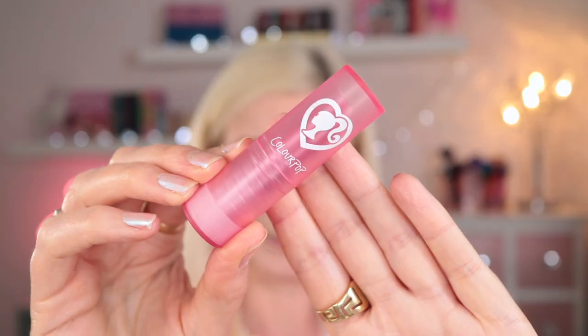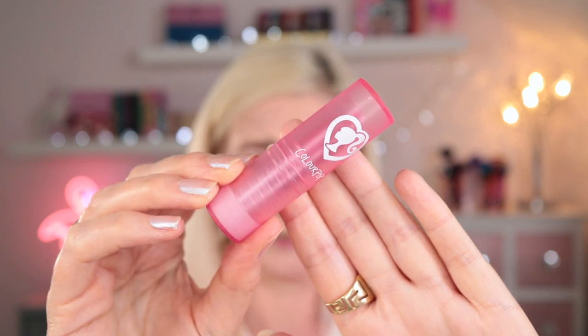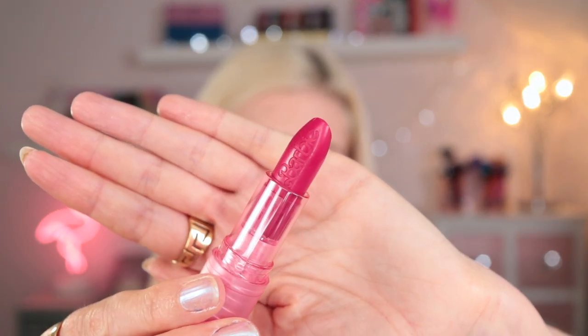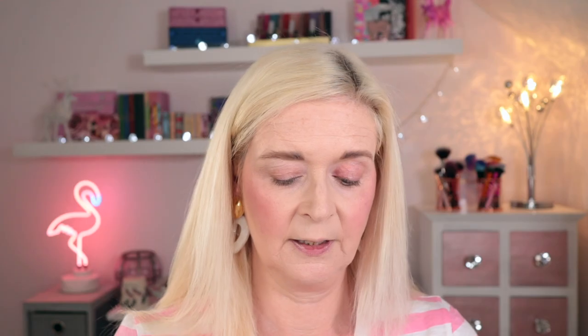I picked up all three of the lip duos because they each come with a lip pencil and a lipstick, and they're shades I just don't have in my collection. So we've got Malibu Sunset, Dream House and Golden Beach. The packaging for these lipsticks is absolutely adorable — it's kind of transparent, really pretty pink packaging. Malibu Sunset interests me the most; I love that raspberry tone. You also get a matching lip liner. They're plastic but sharpenable, a bit like the NYX Jumbo Pencils.